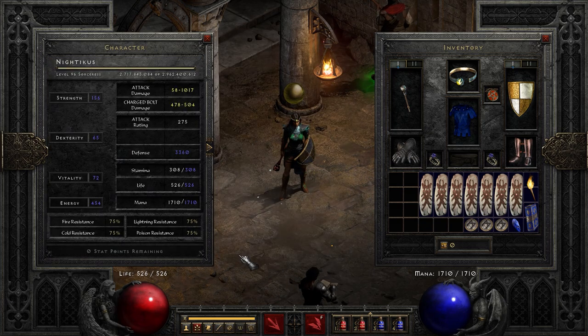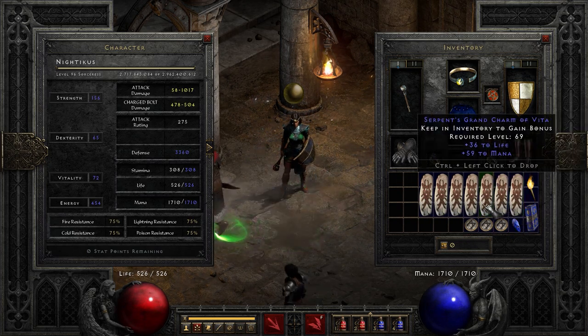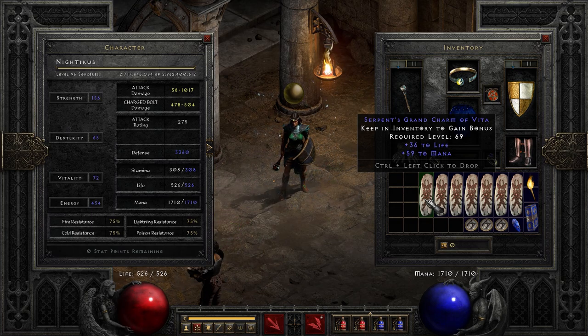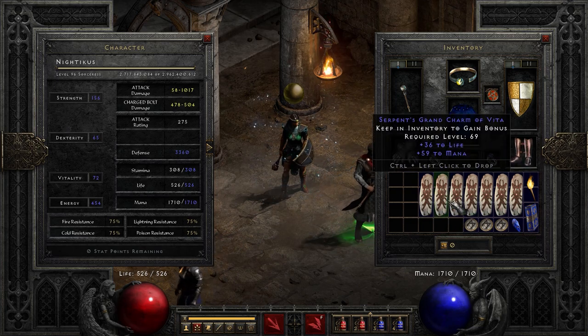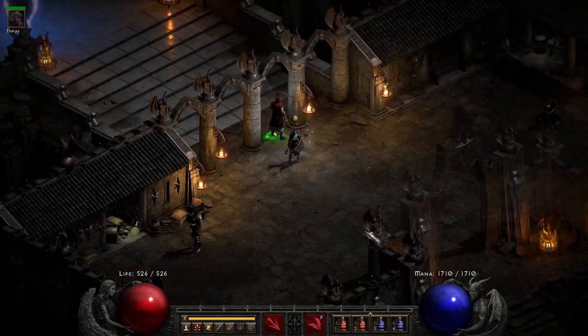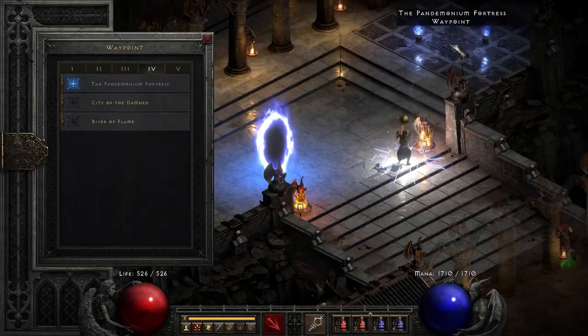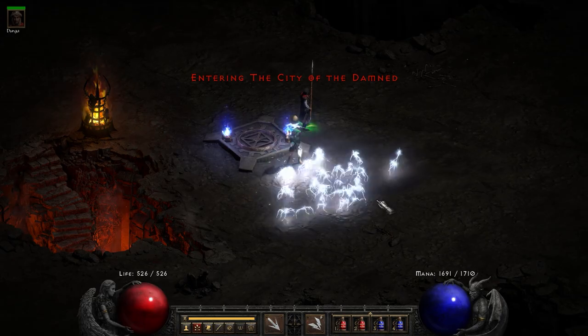This character does get up to 75 resistance with the gear she's got, with only a couple charms in her inventory — nothing really specialized for resistance, just life and mana. You don't really need all this much mana; this was more necessary for the nova sorceress which burned through mana really quickly. The charged bolt sorceress is much more moderate in how much mana she requires to keep casting at full speed.